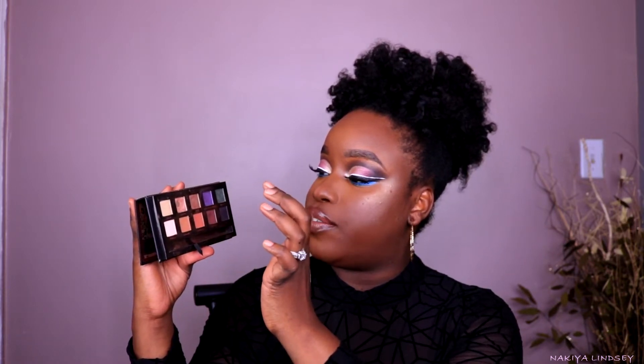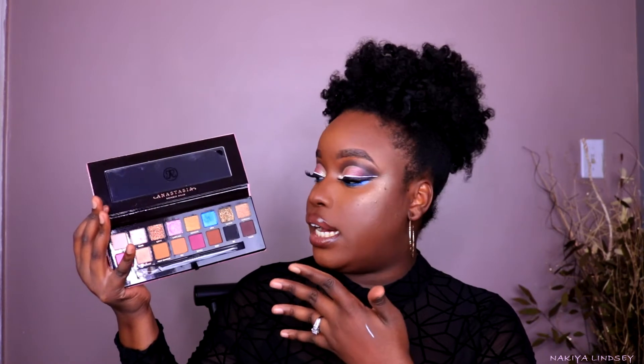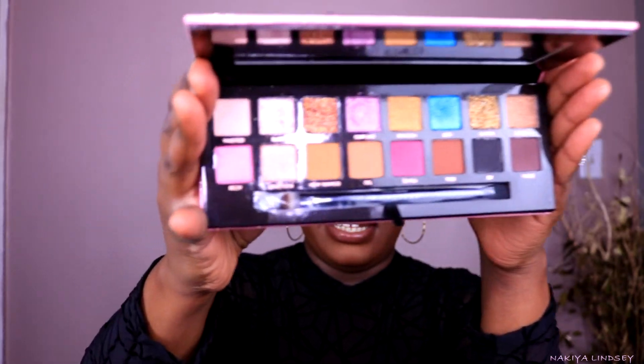So if you don't know, if you haven't seen her OG palette — this is her previous one. She went from a 10 pan palette to a huge 16 pan palette. Let me give y'all a close-up of the palettes.